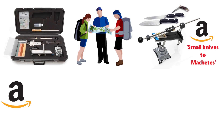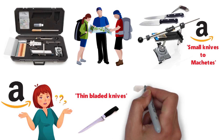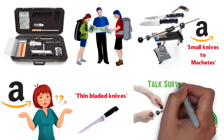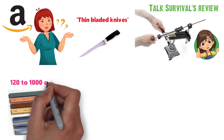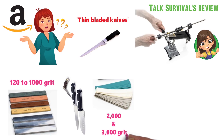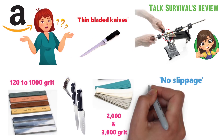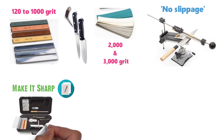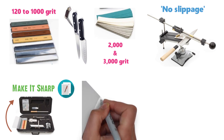However, another Amazon reviewer said the system didn't work well with extremely thin bladed knives, such as a fillet knife. Setting an exact sharpening angle at which to glide the blade works great, according to Let's Talk Survival's review. The kit ships with five waterstones ranging from 120 to 1000 grit, allowing for coarse to fine sharpening. It also contains 2000 and 3000 grit polish tapes for honing. The stones fit tightly into the kit's design, ensuring no slippage as you use the angle guide. Make It Sharp's review says that using the Edge Pro Apex 4 properly involves a learning curve, but the time invested pays off with incredibly sharp blades.